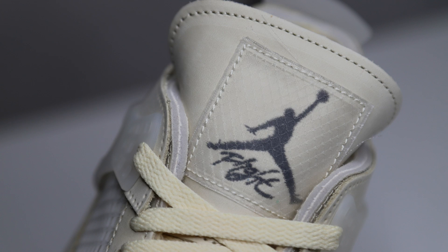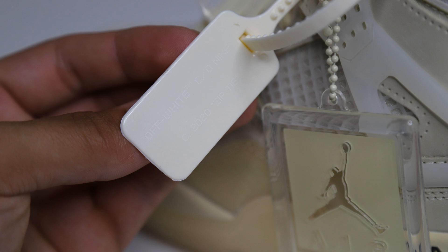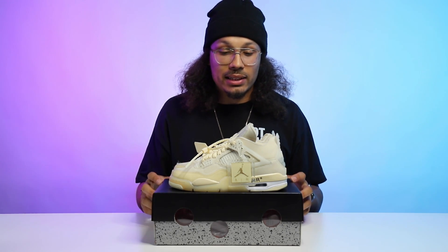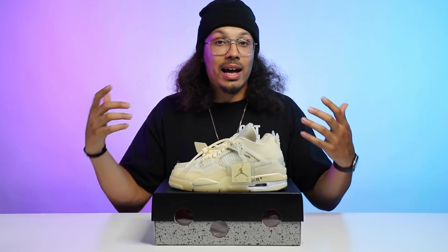The tongue also uses that same ripstop material. These come equipped with four pairs of laces: black, mint, white, and sail-colored laces. Similar to all the other Off-White releases, on the inside of the shoe you have Off-White branding, 'Air Jordan 4, Beaverton, Oregon, 1989' — the year the original Air Jordan 4 released. The left shoe comes with the Off-White zip tab in that sail colorway with 'Off-White 2020' on the zip tie, plus an Air Jordan 4 hang tag. When you talk about other sneakers at $200 retail, you don't usually get all these lace options, hang tags, and zip ties — plus the quality behind this sneaker. This shoe is easily a $400–$500 shoe.